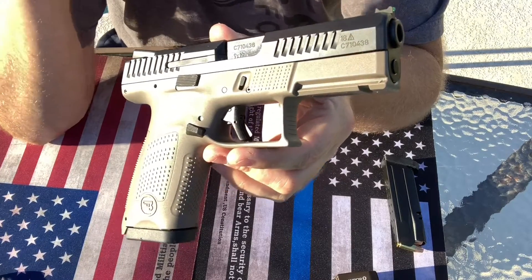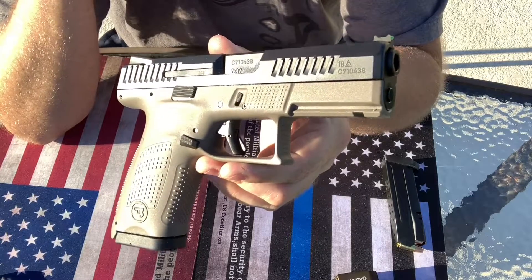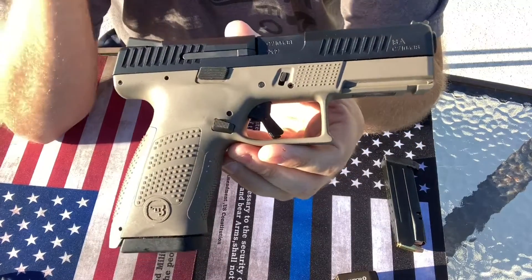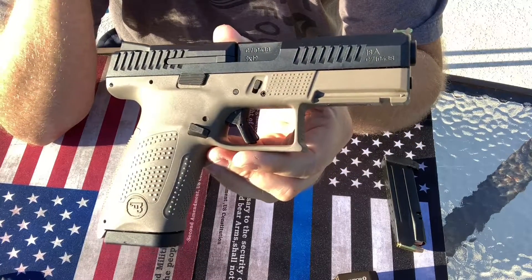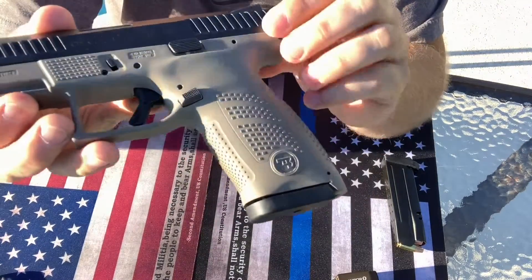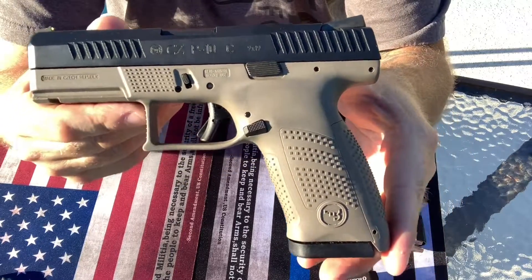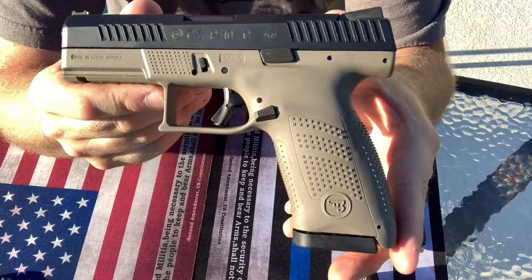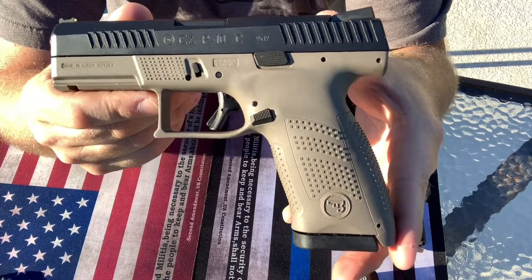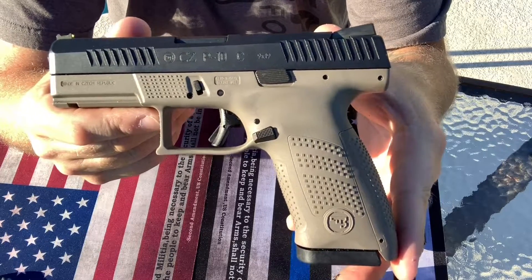GunBroker is a good spot if you want to do auctions. You can buy it now if you find one that you're happy with the price. I try not to go to gun stores anymore unless I'm just going to look at the gun or feel it before I buy it — not a big fan of paying state tax on the gun and paying those higher prices. You can get really good deals online, and that's what I choose to do. Obviously the option is yours.